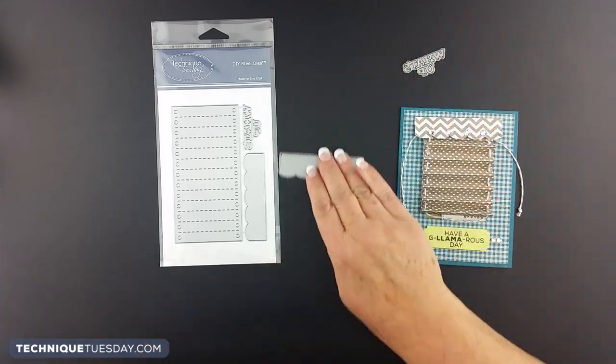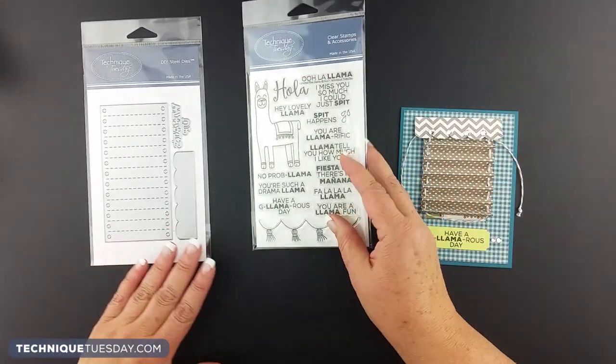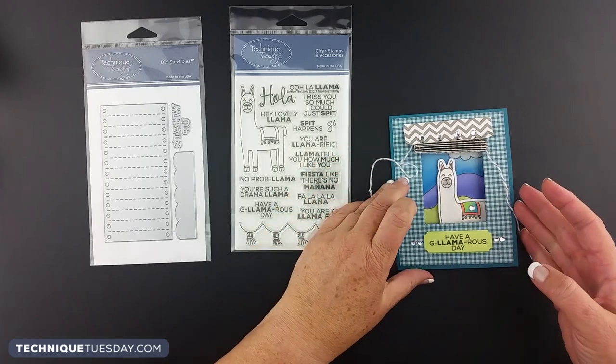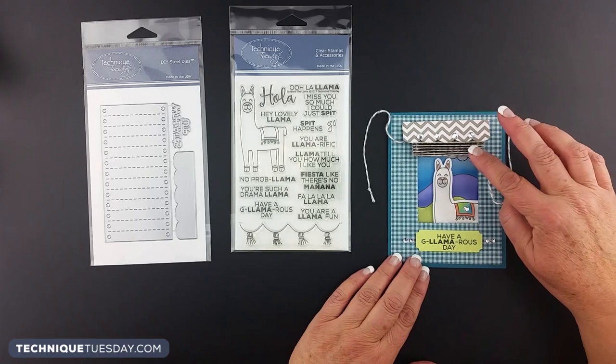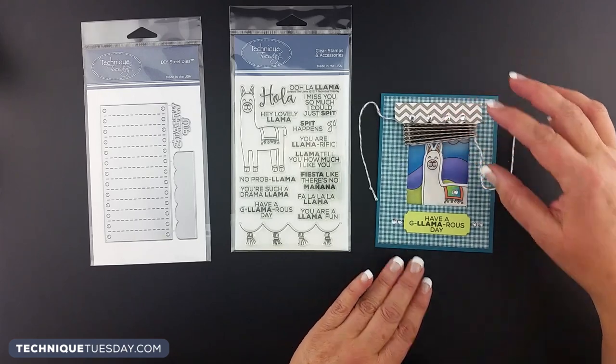The project I'm going to be showing you the steps to make right now features this little llama. There's a window where you can pull it open and you can see the llama through that window. If you open up the card, there's a little scene inside. I'm going to show you the steps to make this little mini blind look.